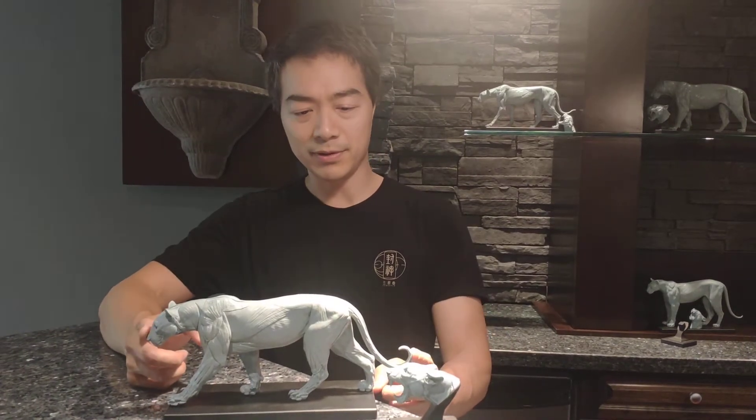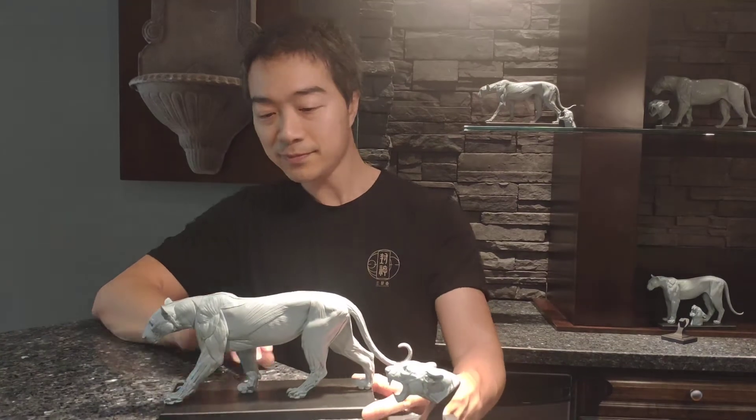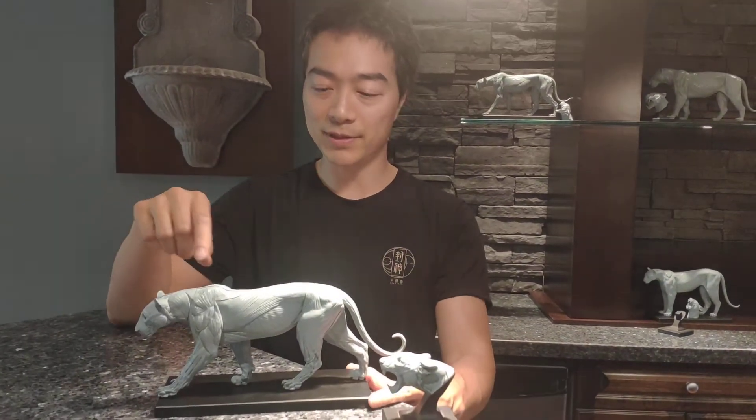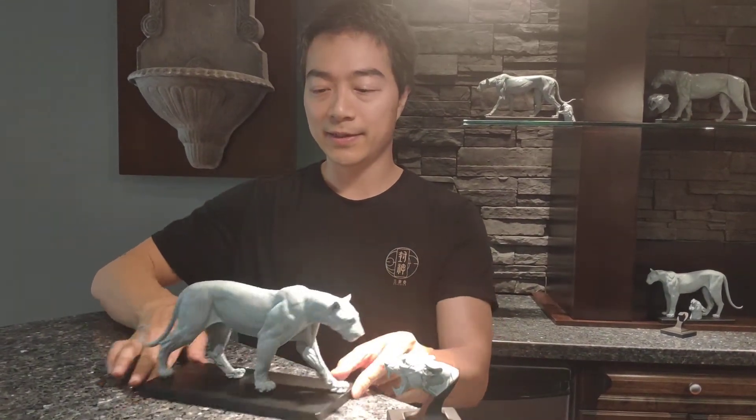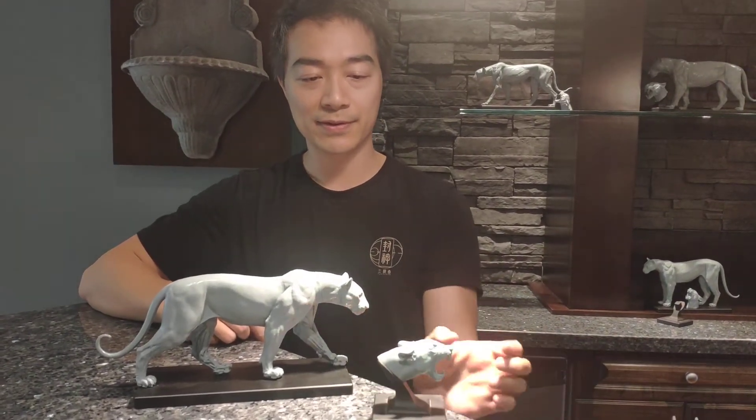All my models are one-sixth scale, and they're based on the largest individual on record. This model is about maybe 10 or 11 inches long, and it shows muscle on one side and the skin on the other side. Same thing with the head.